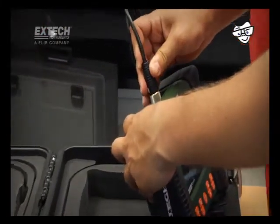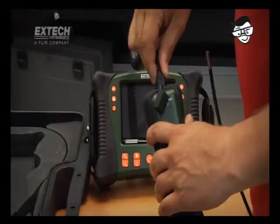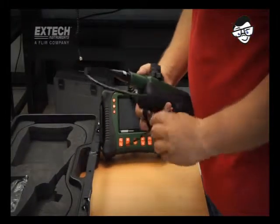Users may attach a number of semi-rigid, flexible, and long-length fiberglass scopes directly to the display unit. And for expanded inspection capabilities, scope handsets are also available in the HDV600 series.